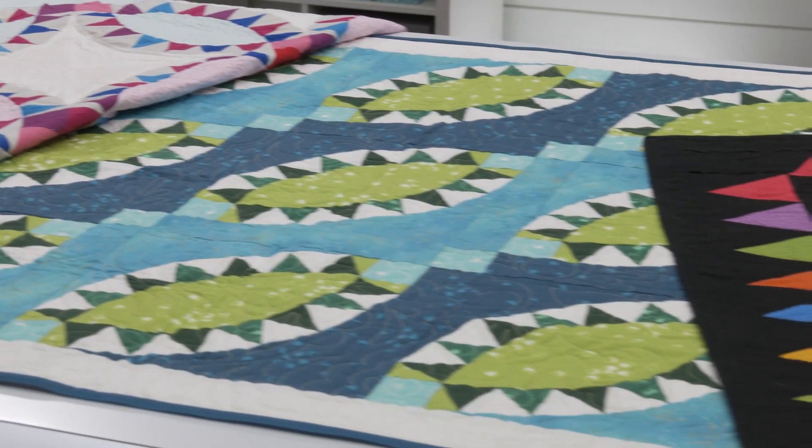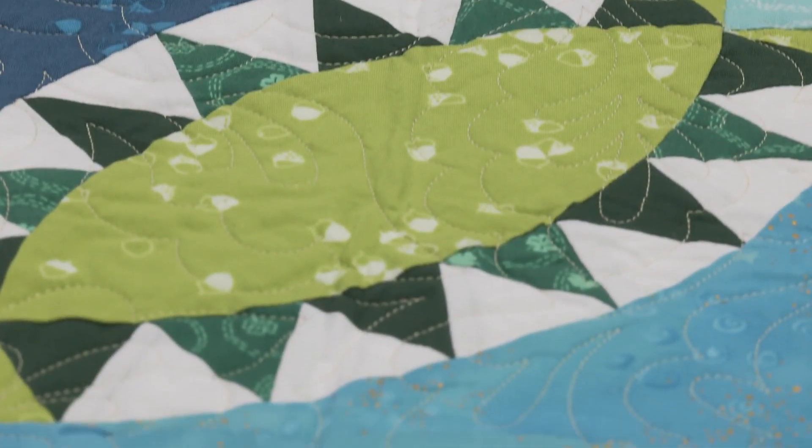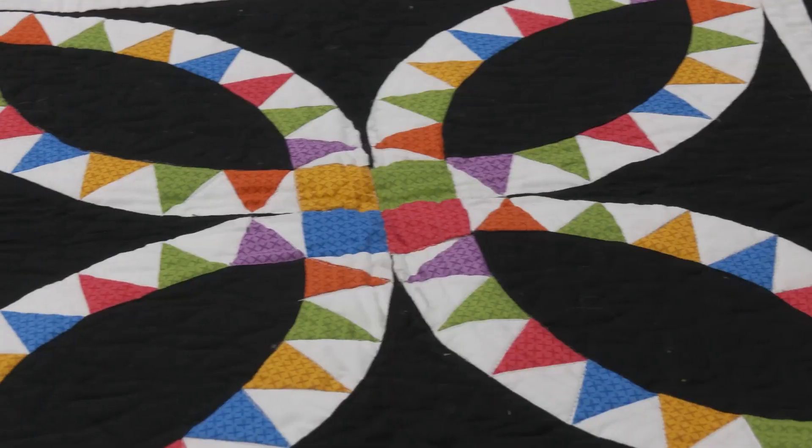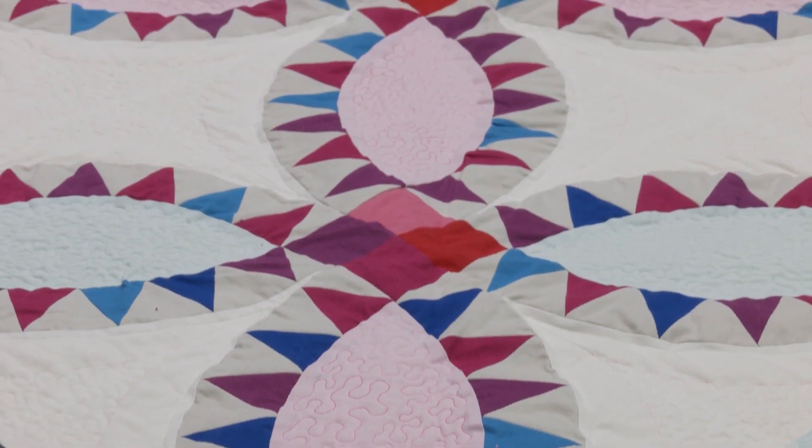This die unlocks so many creative options for quilters. Create classic or reproduction looks, or a totally modern look as well. Try setting your blocks on point for a whole new perspective.